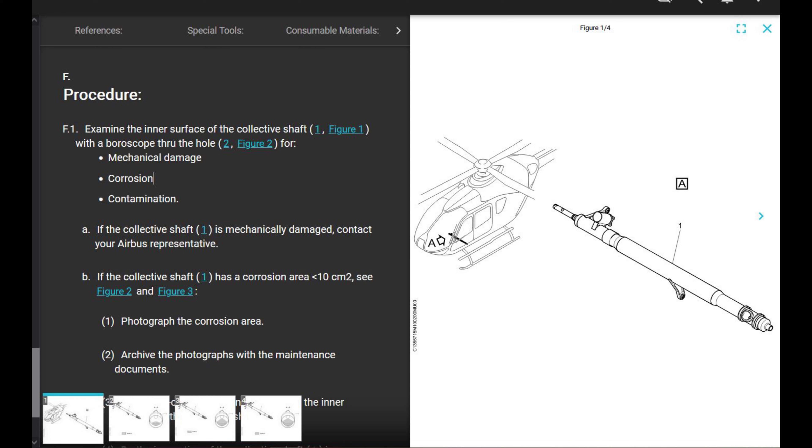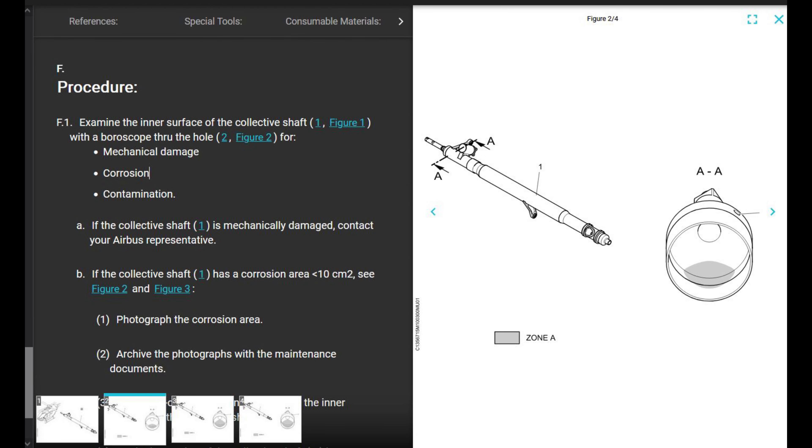We're going to scroll down and open up figure one — it shows the collective shaft and where it is. We go to figure two for the procedures. The inspection says: examine the inner surface of the collective shaft with a borescope through the hole. There's the hole they show at the top, or back side.